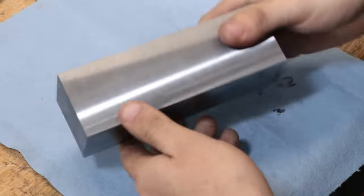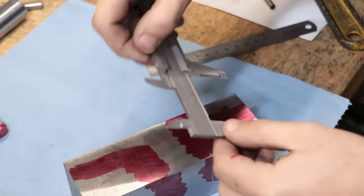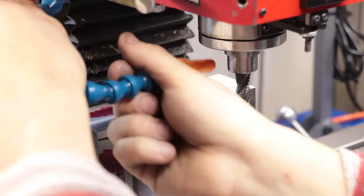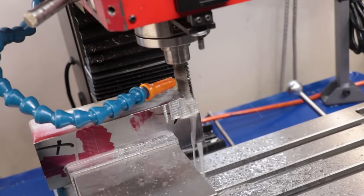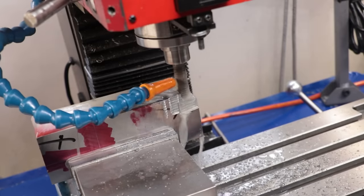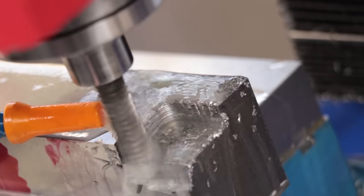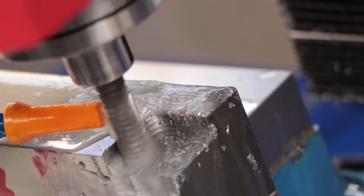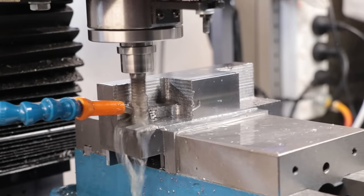The final thing left to do is machine the fixed jaw. The cuts are pretty straightforward but it just means removing a lot of material. You can probably see the coolant does a great job at removing all those small chips produced by the roughing end mill. Definitely had to remove a lot of material, and it definitely took a lot of life out of this end mill.